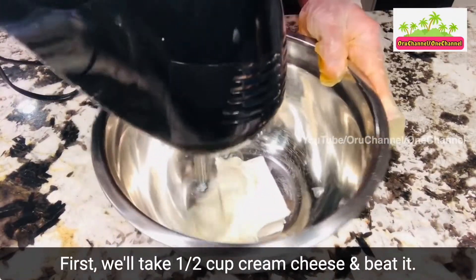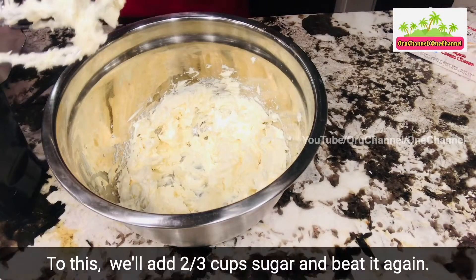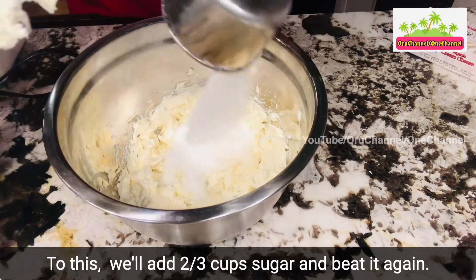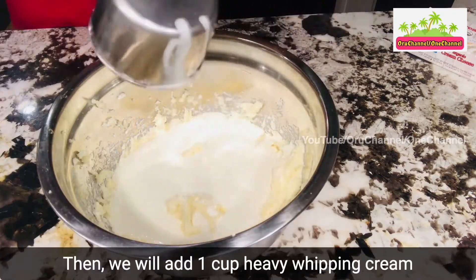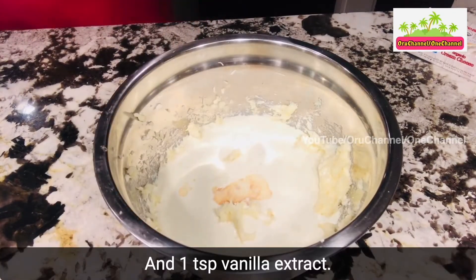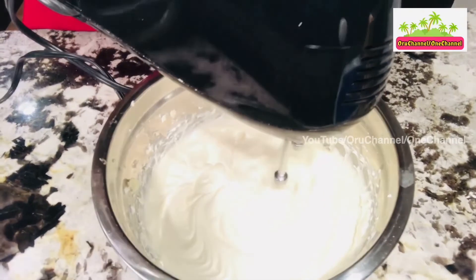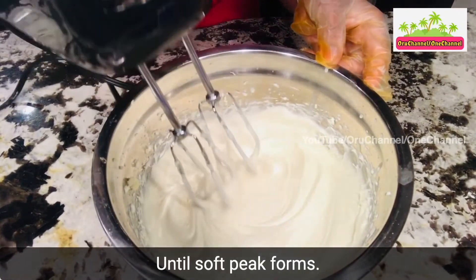To this we'll add 2/3 cup sugar and beat it again. Then we will add 1 cup heavy whipping cream and 1 teaspoon vanilla extract, and mix it for a minute or two, or until soft peaks form.